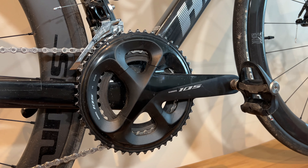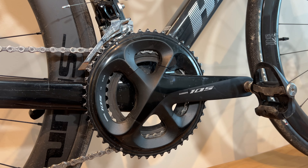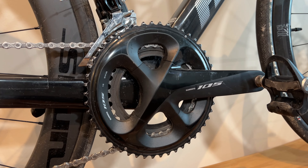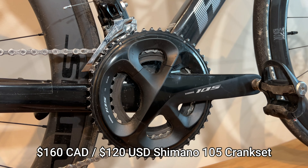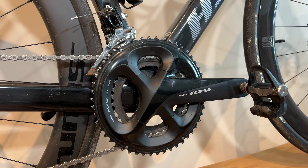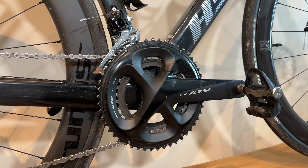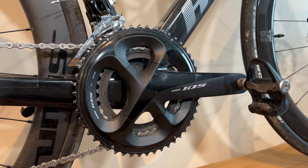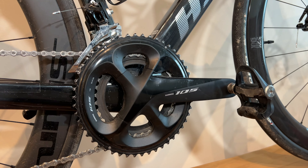The Shimano 105 crankset, 11-speed, 50-34 tooth, came out to a total of $160 for the crankset. This one is a 165 mm. Initially I ordered a 170, but I swapped it out with the 165 because that seems to work better for my needs.